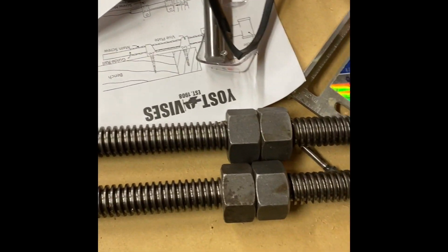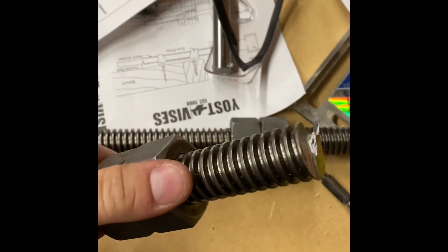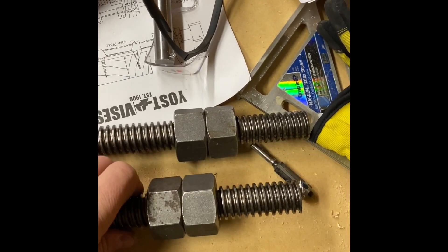You have two pieces of threaded rod, one inch, and I'm going to weld this nut on here in a little bit. You'll see why.